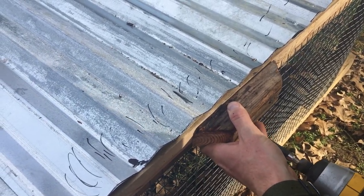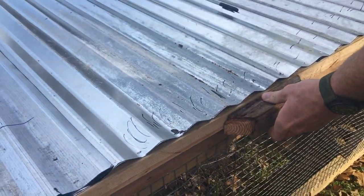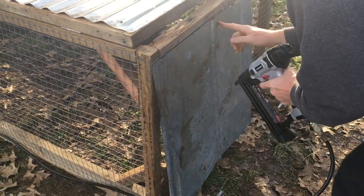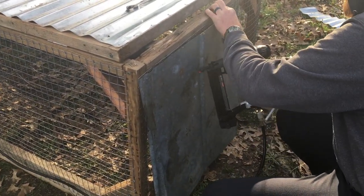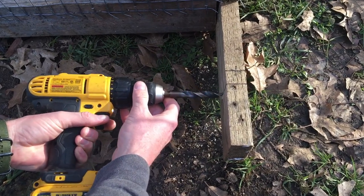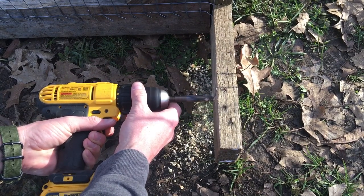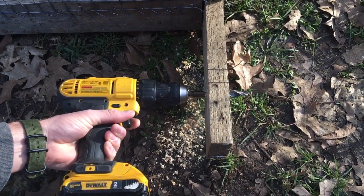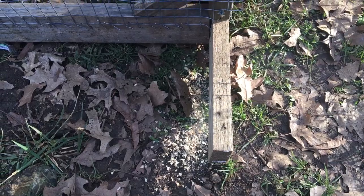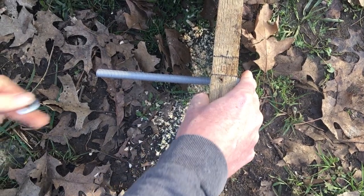We went ahead and used one of those extra braces as a handle, because anything that can make our lives easier is a go. Use whatever siding you have — we've even used tarps when we haven't had anything else. Now we're just going to drill into that extra space we left on one side and put some bolts in so we have a place for the tires. On the other side we'll put a rope through it so we can attach it to a tractor to pull, or you can pull it by hand — it's really not that heavy at all.